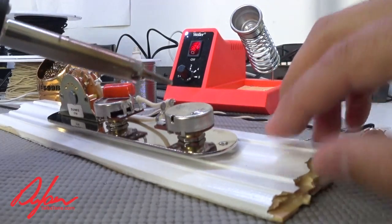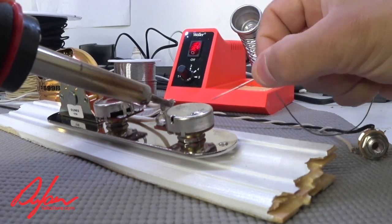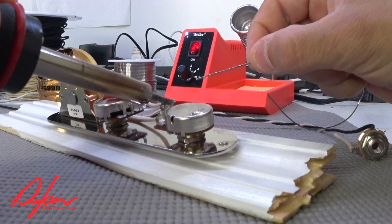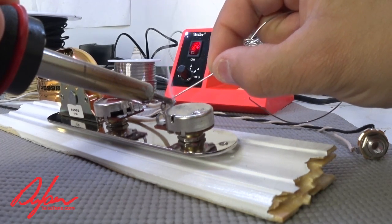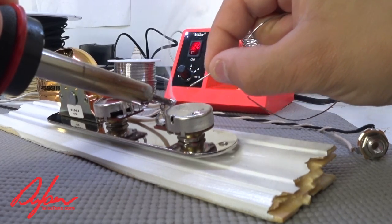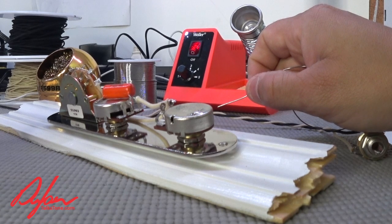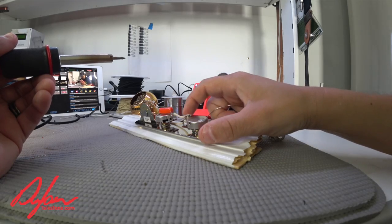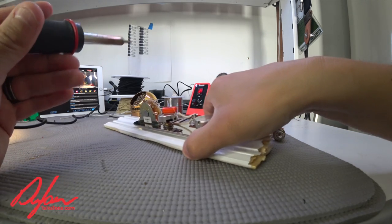When we solder this, we do two things: we make sure that we heat up the leg of the pot — the leg of the pot has to be hot. And then we solder in such a way that the wires are not going to move in the hole. It's that easy — it's done. I had to really make sure the leg of the pot was hot enough before we soldered the wire.